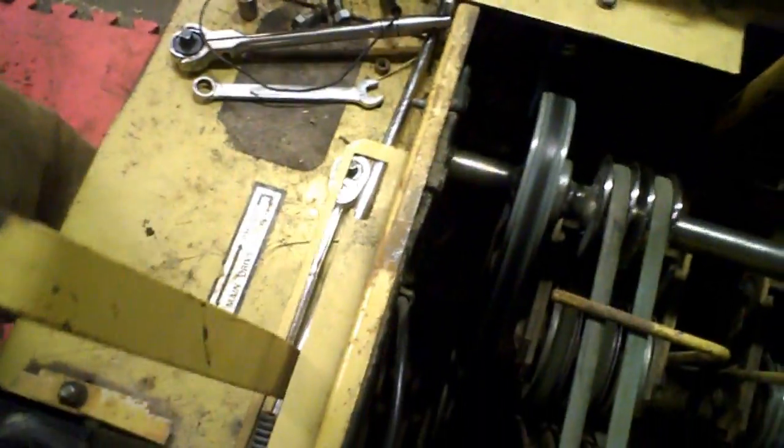Just thought I'd show you how it works. There's one main engine pulley that runs back and grabs onto this pulley right here. It's just idle right now. You release this lever and it tensions up that pulley.